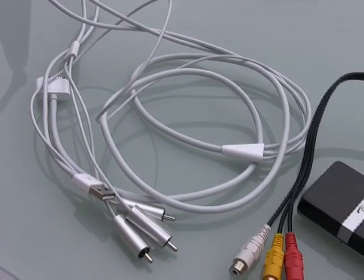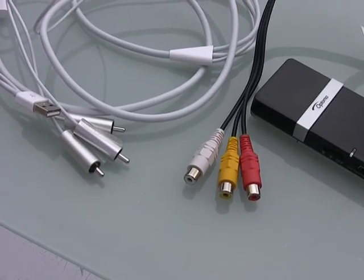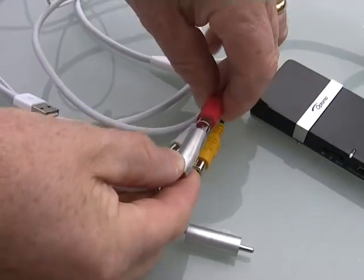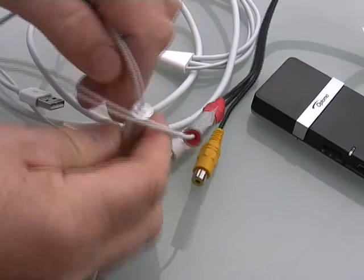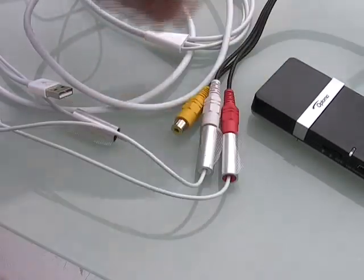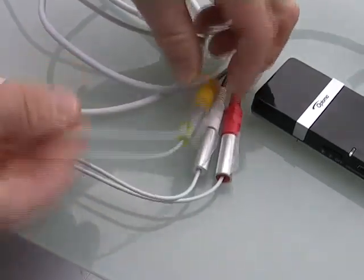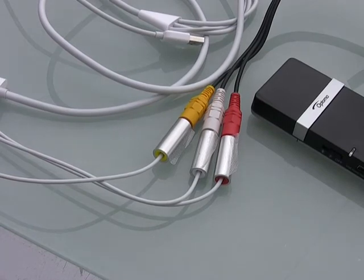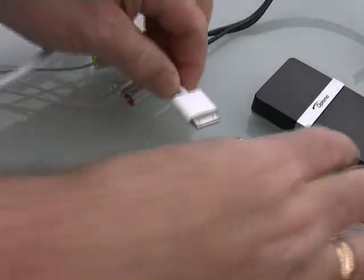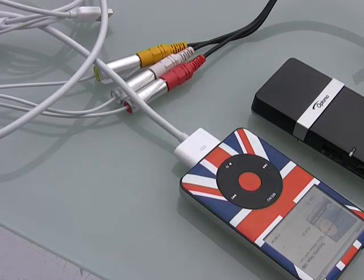Now, this will work with an iPod video, a classic that has video on it — which I'm going to use. It'll also work with an iPod Touch and an iPhone as well. In fact, you should be able to plug in just about anything into this Optima little Pico projector. So let's plug them in. Red and white are always sound, yellow is always video. Then what I've got to do, because I'm plugging it into an iPod, is take the other end of my Apple lead, plug it into my iPod — and that's it. We're ready for off.